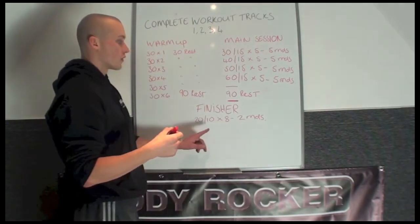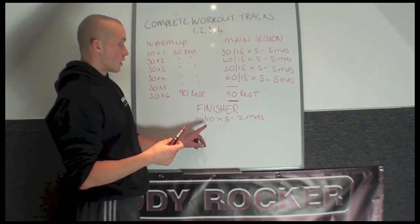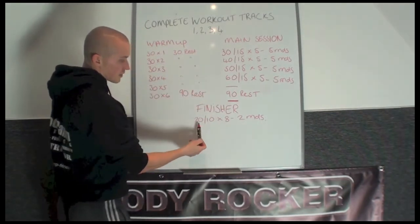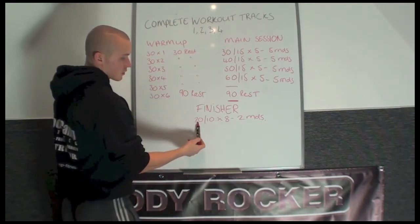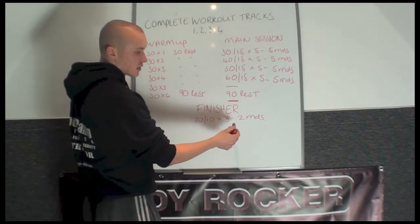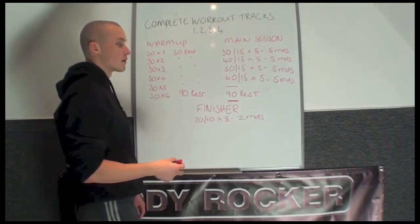We like our camps to finish off with a finisher. The finisher on all these workouts, number 1 to 4, is a Tabata round. So you've got 20 seconds work, 10 seconds rest, 8 times round, 30 seconds rest in between. And you complete 2 rounds of that.